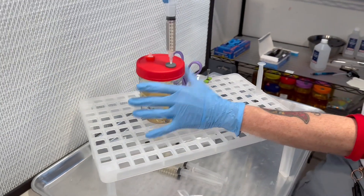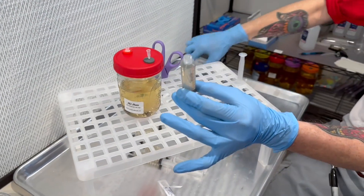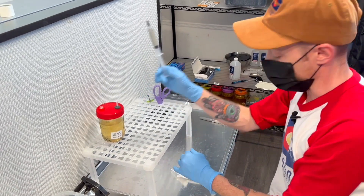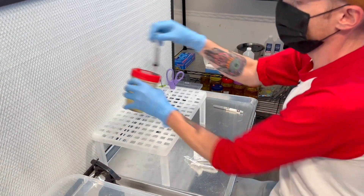Hold the needle, twist the syringe, and cap it up just like that. Then just keep on doing that until it's all done.